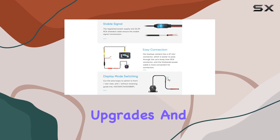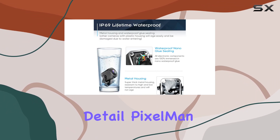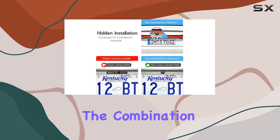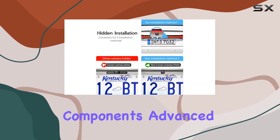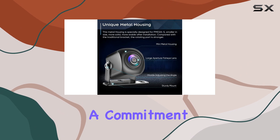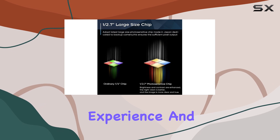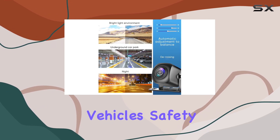With its continuous upgrades and attention to detail, Pixelman has created a backup camera that is truly best-in-class. The combination of high-quality components, advanced technology, and a commitment to excellence makes this camera an excellent choice for anyone looking to enhance their driving experience and improve their vehicle's safety.